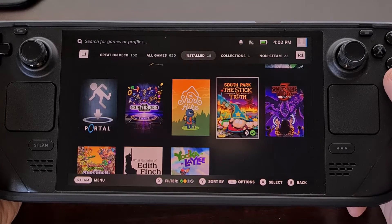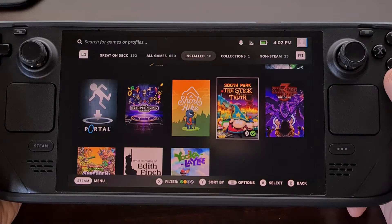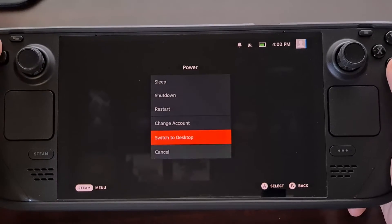So today I'll be showing you a website that I used to check for dead pixels when my Steam Deck arrived. And to begin we'll need to switch over into desktop mode.